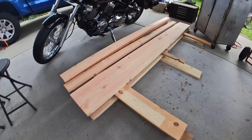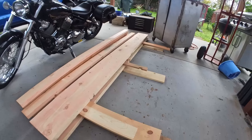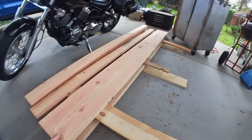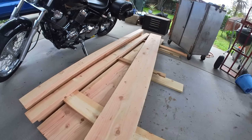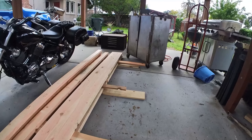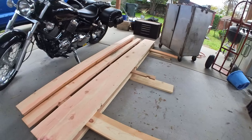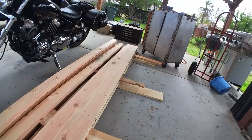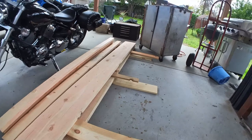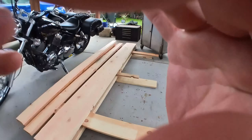Hey everybody, Nick here from Dock Chicken Farm. Bought some lumber from the box store for a project — buyer beware. I just want to let you guys know, this is going to work for what I'm doing. I got it semi-drying. It's really humid and it's starting to rain here right now, so we'll probably be okay-ish for what I'm going to do with this. But I just want to let you guys see how bad this is.